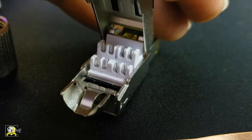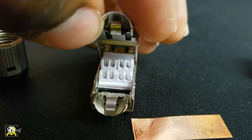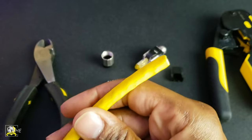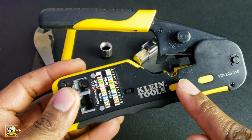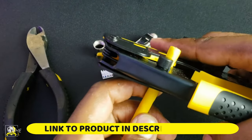So basically it's very simple. Once you start doing it you'll get the hang of it. We're going to take this CAT8 cable and use this crimping tool to strip the cable, and that's the only reason why I'm using this tool — just to strip the cable.